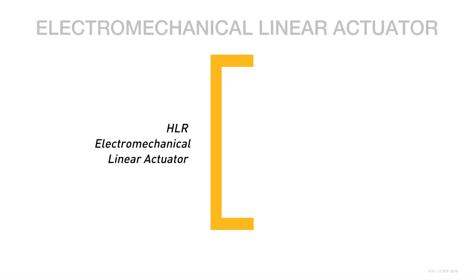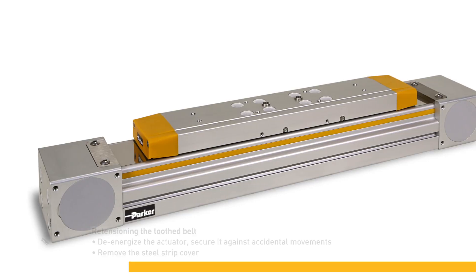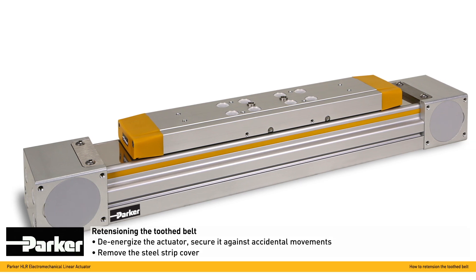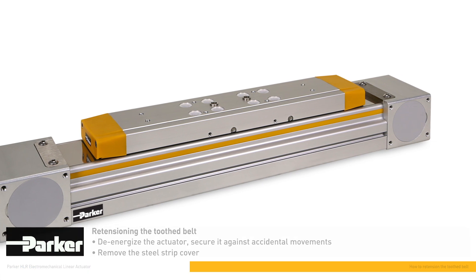In order to guarantee the proper function over its complete lifetime, we recommend that you check and re-tension the belt periodically or at least once a year. Before you can access the toothed belt, the actuator must be de-energized and its steel strip must be removed.